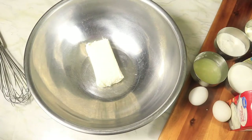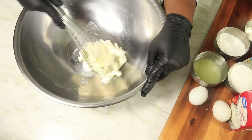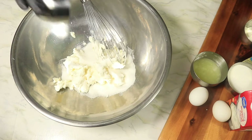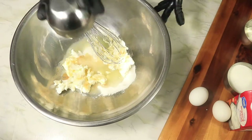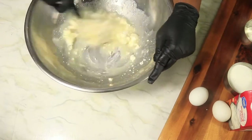In a large bowl, add in your cream cheese — your cream cheese needs to be room temperature. Then pour in your sugar, vanilla extract, and freshly squeezed lemon juice. Now mix all these ingredients together until they are well combined.